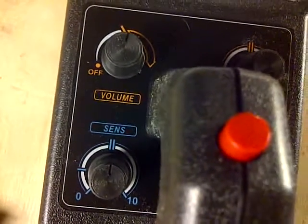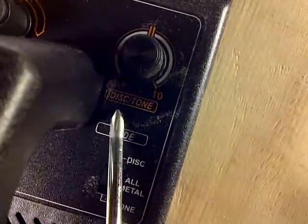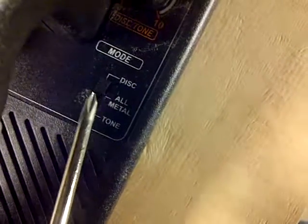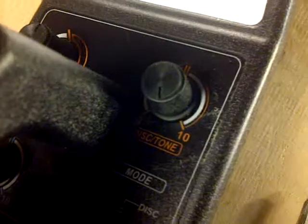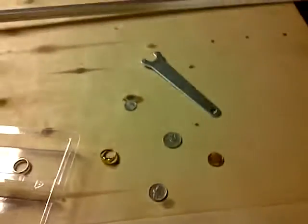It says the best thing to do is use headphones to conserve battery power. Over here is the disc tone, and it has different functions. If you put this lever to disc, depending on where you move the dial — right now it's on 10 — it's only going to detect, for the most part, aluminum, copper, maybe some nickel. I'm going to use my other hand because I have a watch on this hand, so I don't want to interfere with it.